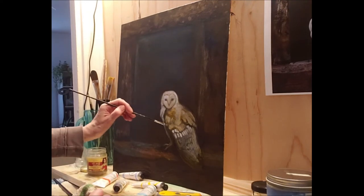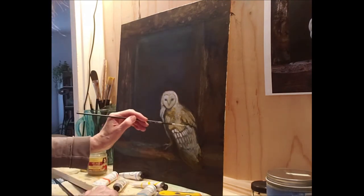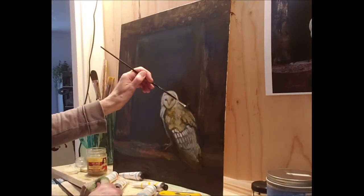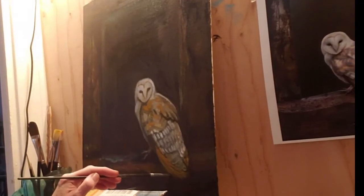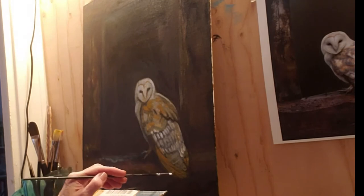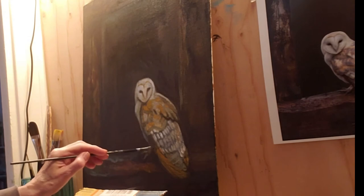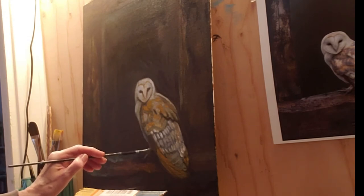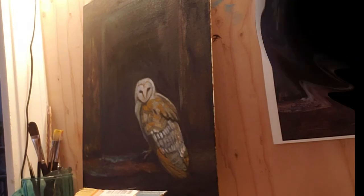I overpaint — that's always a problem for me, and in the end I think I might have overpainted this one too. But it's a fantastic exercise in learning how to see and how to duplicate what you see, and especially to get the energy and the values. So that's the final result.